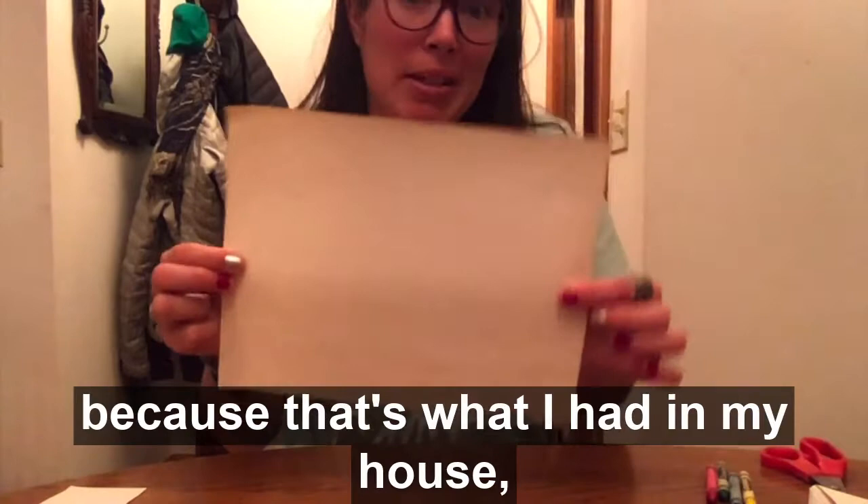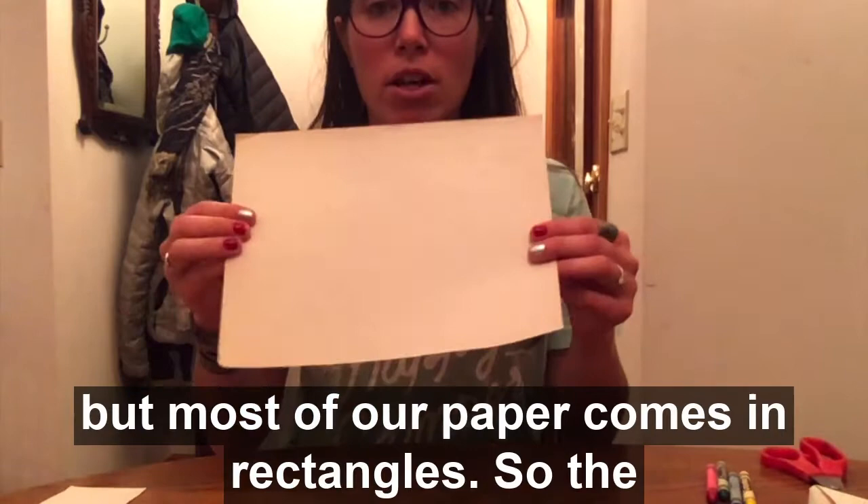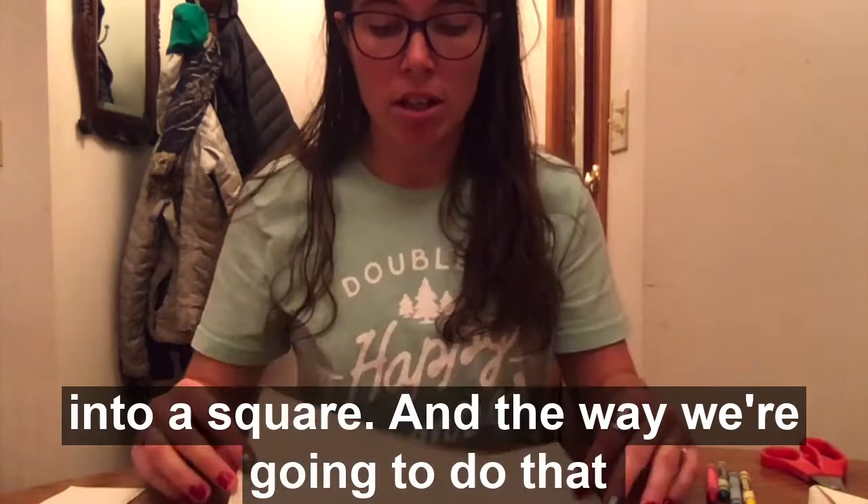To start off, you have a piece of paper. Mine happens to be graph paper because that's what I had in my house, but white blank paper and construction paper all work great too. It really doesn't matter what size paper you have, but most of our paper comes in rectangles. So the first step to making a fortune teller is you need to turn this rectangle into a square.